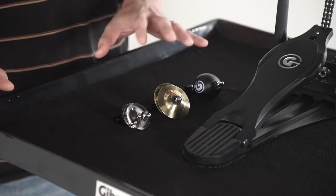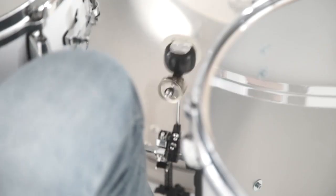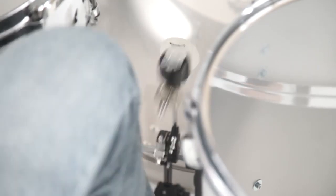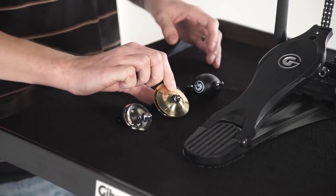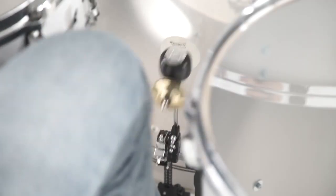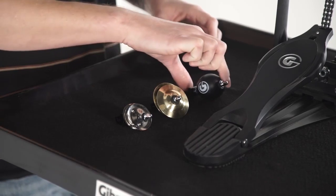This comes as a set of three different accessories for three different sounds. We have a tambourine jingle, a finger cymbal, and an egg shaker.